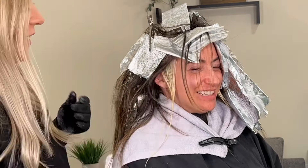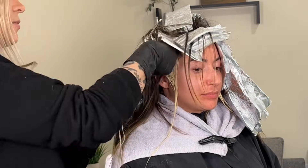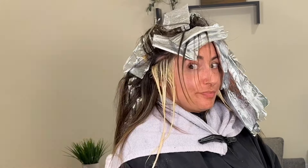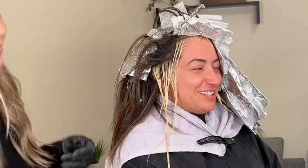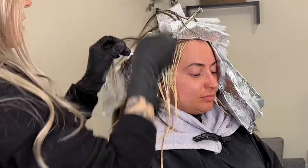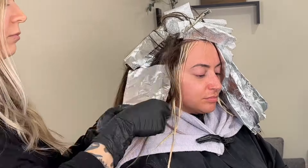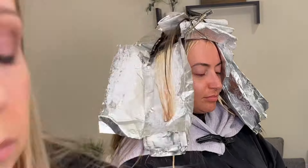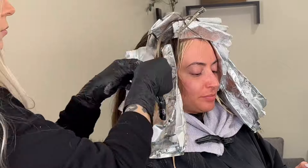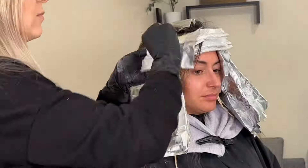A good rule of thumb to know if the hair is done processing is if it looks like the inside of a banana peel. If the hair looks like that very pale yellow on the inside of a banana peel, then that foil is done processing. If it looks more like the outside of a banana peel, it still needs more processing — you can either close the foil back up and let it keep going, or reapply more lightener for the last several minutes to speed it up a little bit more.